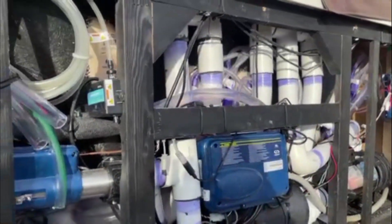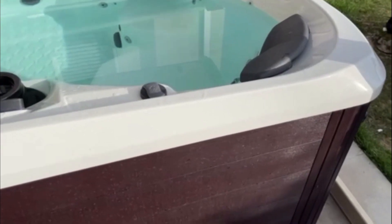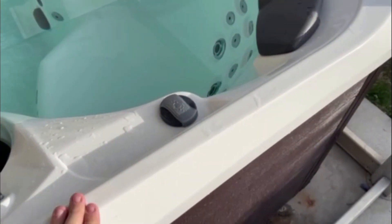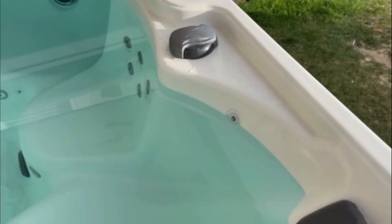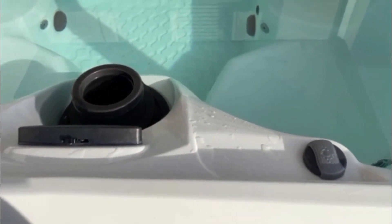I'm not a hot tub expert by any means. When I say that the hot tub frame is pretty small, you can see that the seat comes basically right up to the edge — there's not a lot of extra room on top. And there's no official cup holders, but there are a few places that you can put cups, so it still does the job.